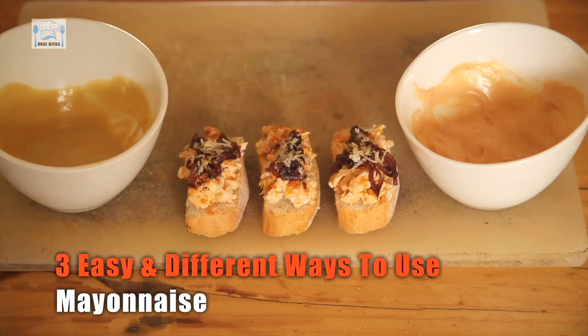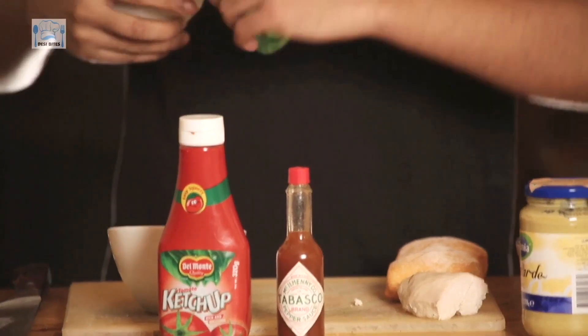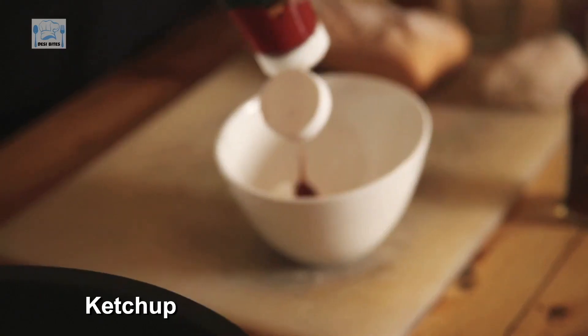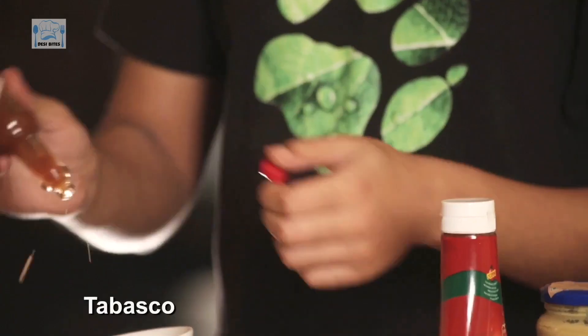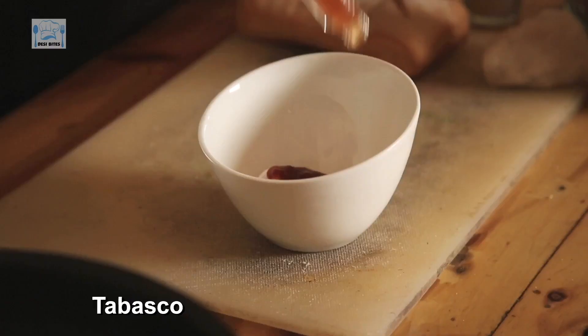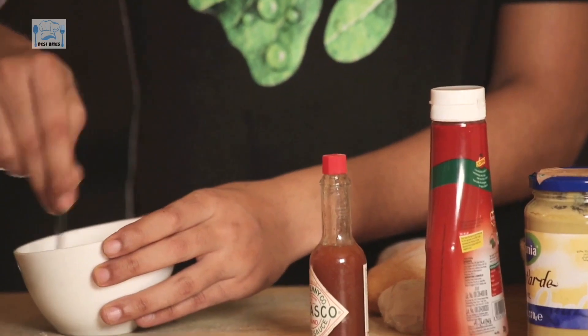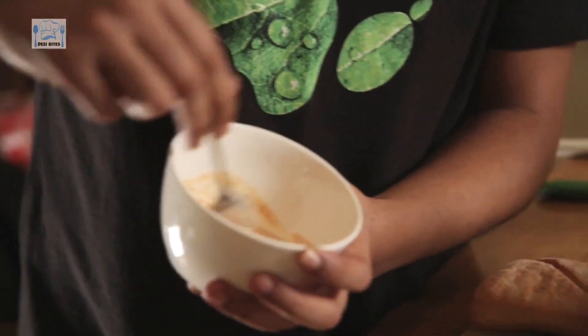Hi everyone and welcome to Desi Bites. Today is a very exciting episode because in one episode I am going to show you three easy and different ways to use Mayonnaise. First, mayo goes in the bowl, then add in a touch of ketchup, and then doses of Tabasco. I am just going to mix it in quickly. Dip number one is ready.